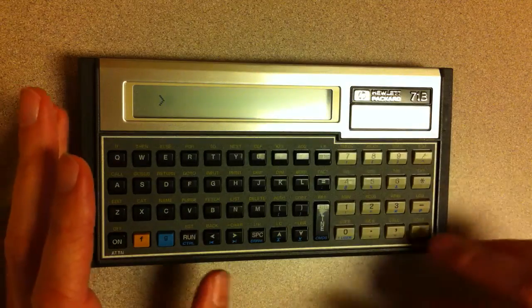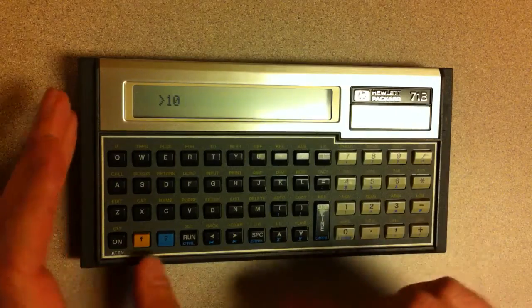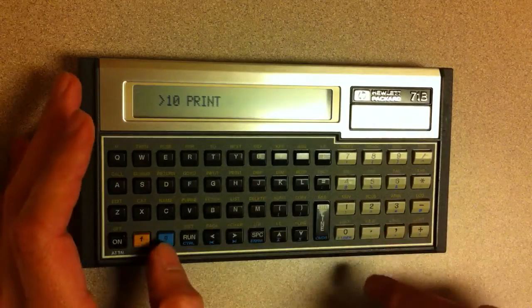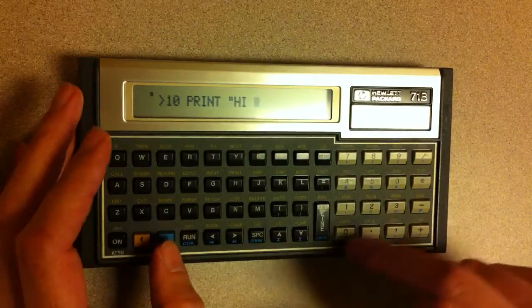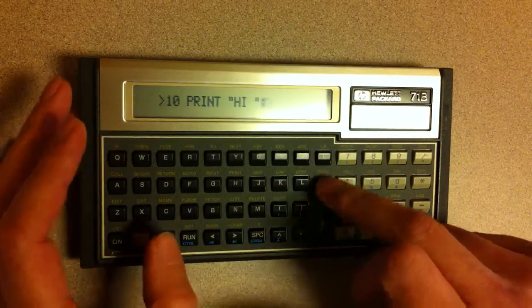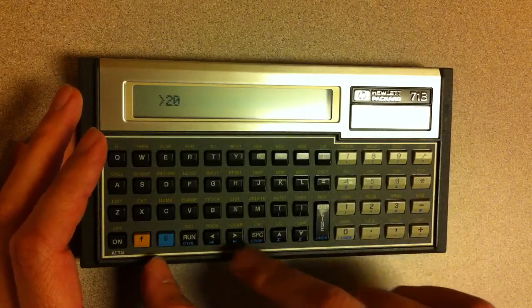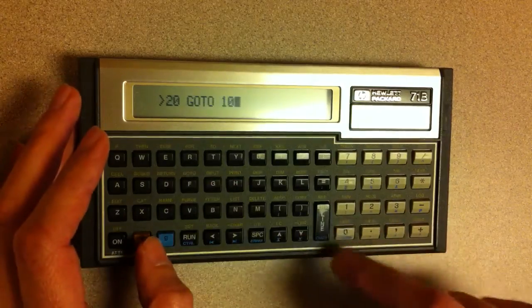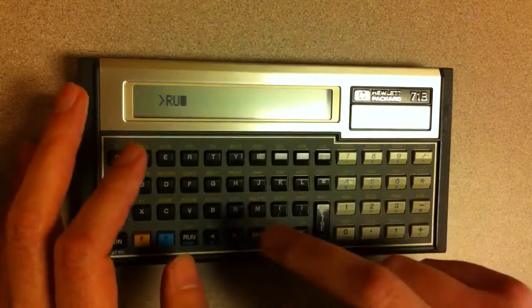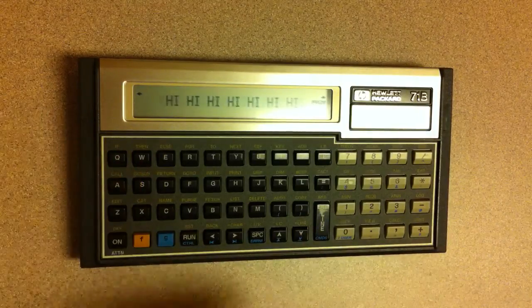It comes with a Basic interpreter, so you can do all the normal Basic stuff. For example, let's just print something to the screen. And just like everybody does, you make a little loop that prints the same thing repeatedly. Standard thing everybody does when they walk up to a Basic machine. There you go, kind of cool.